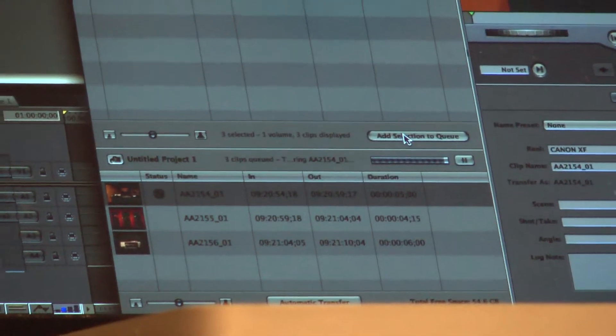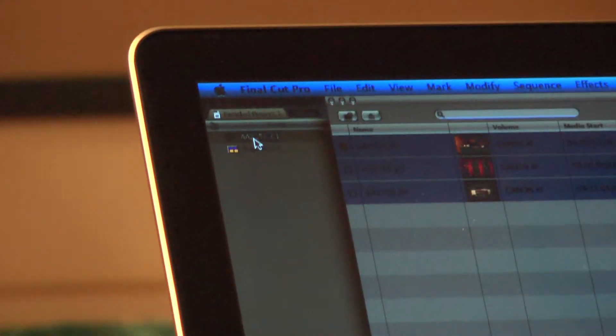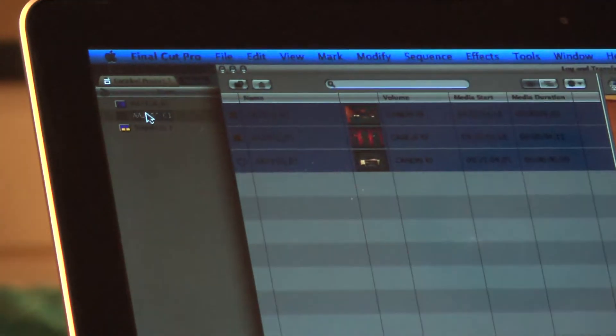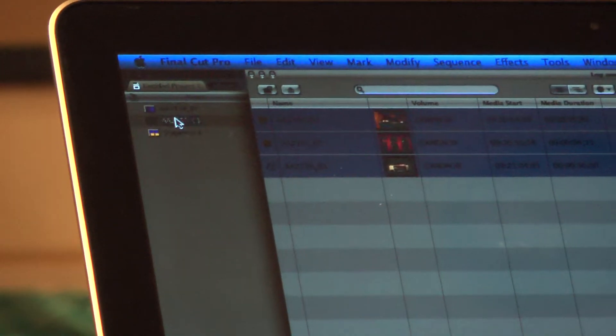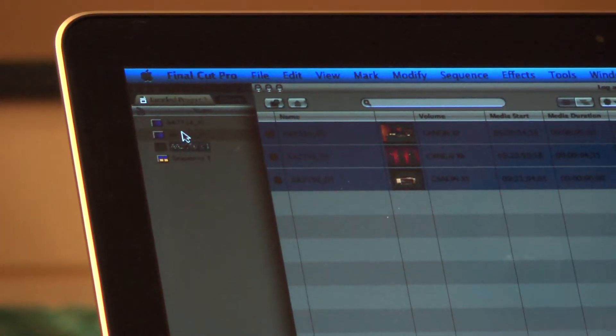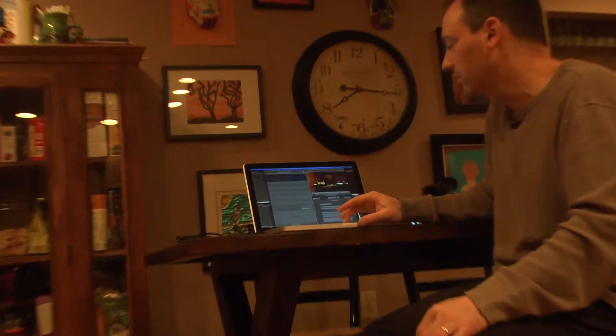One by one, they're being brought into my bin up in the top left corner. Because the files are so small, it really only takes a couple of seconds. But if you shoot an entire project — a seven or ten minute interview — with 30, 40, or 50 files to bring over, it can take a little while. Feel free to highlight all your files, add your selection to queue, and then go watch a movie and come back, because it could take up to an hour.